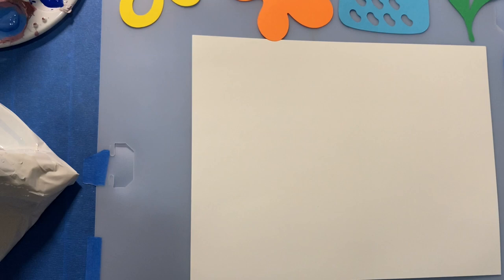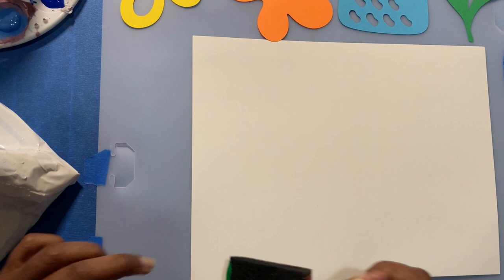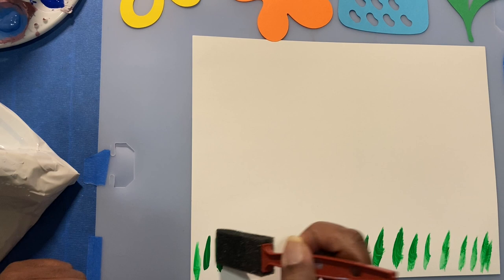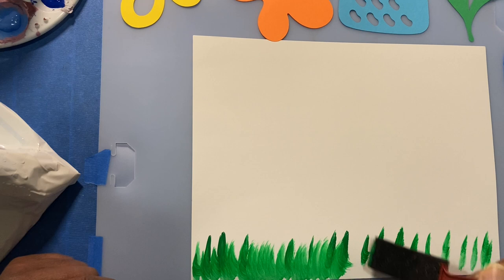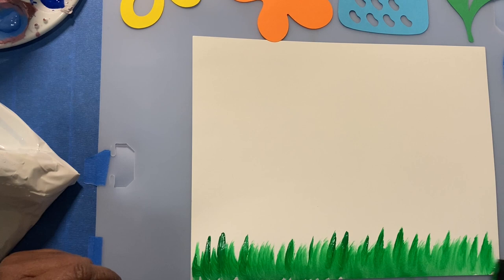We're going to squeeze it out a little bit. So first we're going to do our grass. Since our sponge is wet, this will make the paint glide and not absorb so quickly in the sponge. Just kind of get started and then just make little lines, leaving some darker than others — brushing downward strokes. However you want to make your grass — this is how I'm making mine for the canvas.